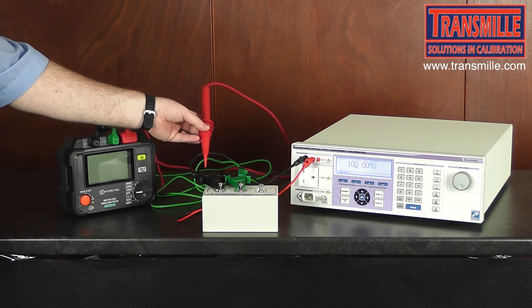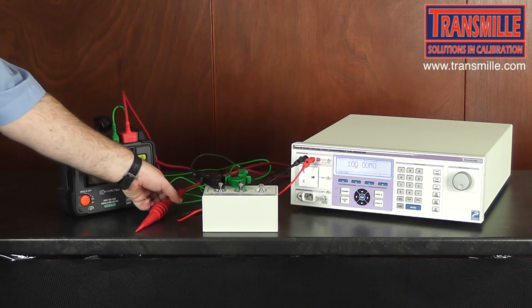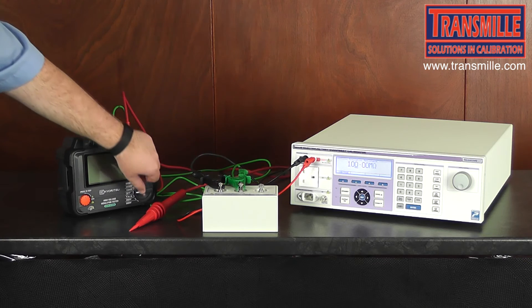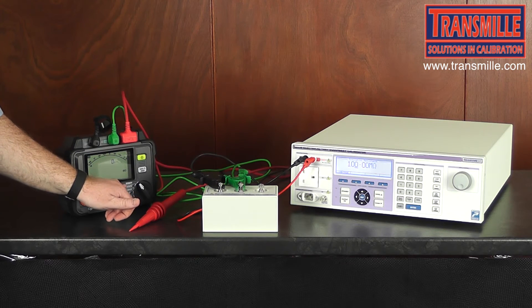Some insulation testers provide clips, hooks, or other accessories. We then determine what position we want the insulation tester on — in this case we go to 5kV.